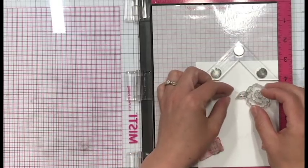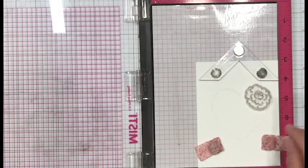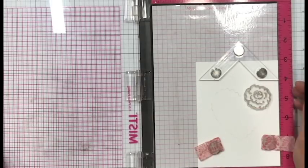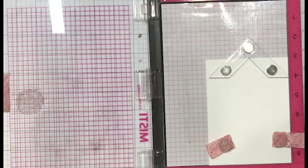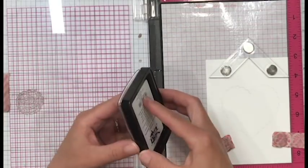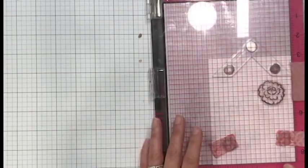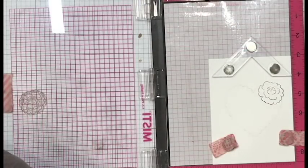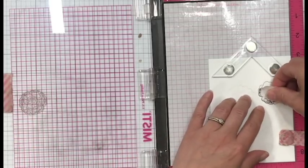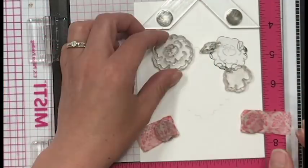Now that I have my heart traced on there, I'm going to put this in my MISTI stamping tool. You could totally use an acrylic block if you'd like - I prefer the MISTI so I can double stamp images if I need to. What I'm doing is literally following the shape of the heart with the shapes of my flowers. This particular flower is kind of round, so I'm placing it up on the curve of the heart, working from right to left. I'm using Ink On 3 Blackout ink because it's Copic friendly and I'll be doing some Copic coloring.